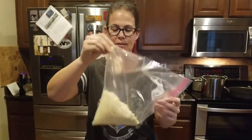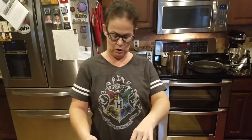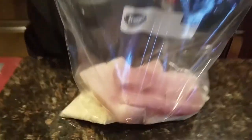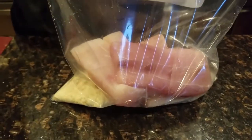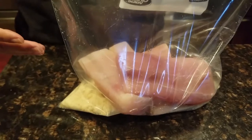I'm just mixing everything together in the bag. I opened the fish, rinsed it off, and after rinsing I took a paper towel and patted it dry so there wasn't a lot of excess water.